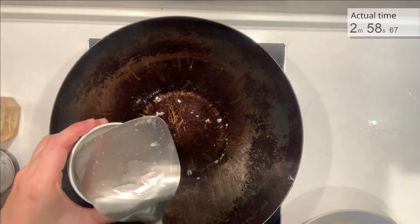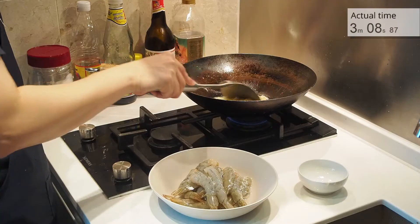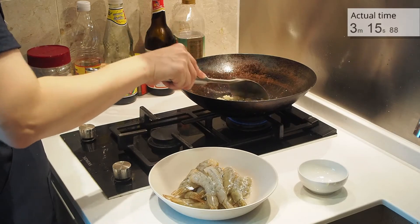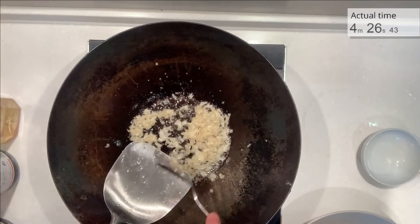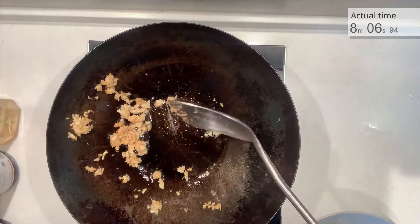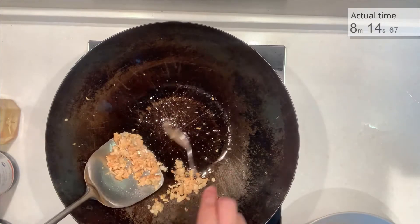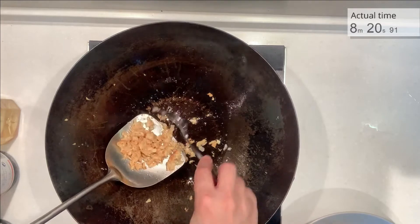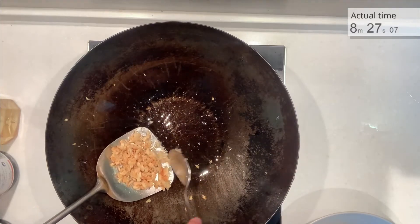Use the rest of the oil, reduce the heat to medium-low, and put in the minced garlic. Stir it once in a while and don't let one side burn. Be patient with it and it will produce amazing results. Use a spoon to take out garlic that sticks to your spatula — we want all of them to fry up evenly. I cooked mine for about five minutes, but it really depends on your stove. Just look for a yellowish-brown color. Don't brown it too much though, because the residual heat will cook it after we take it out from the wok.